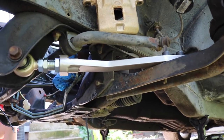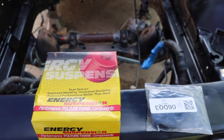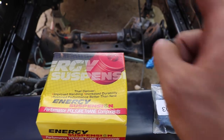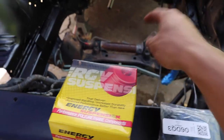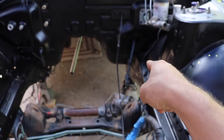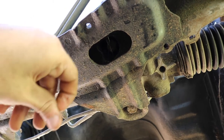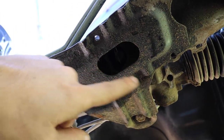The torque specs for the tension rod on the S13 are about 90 foot-pounds up front and about 80 back here on the lower control arm. The final piece of the puzzle is going to be putting in some new bushings for the steering rack. We have some new polyurethane bushings for the steering rack to mount to the K-frame, and we also have a steering linkage bushing which is solid instead of rubber. To undo the steering rack, come underneath the car and you'll find these two bolts which bolt the steering rack into the K-frame.